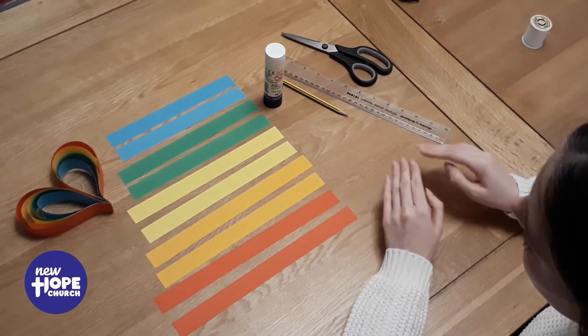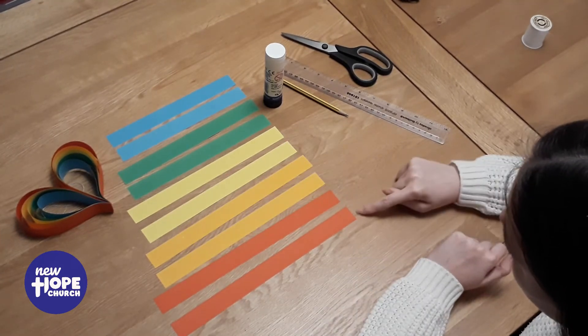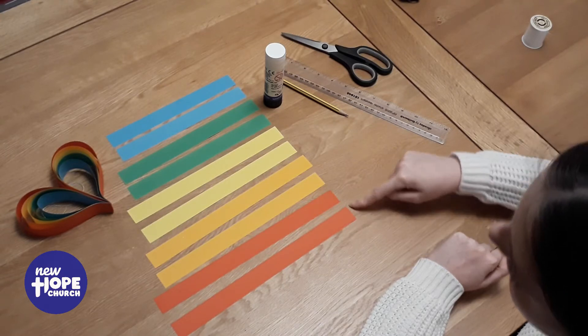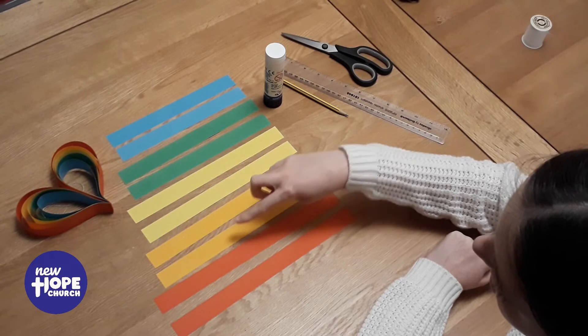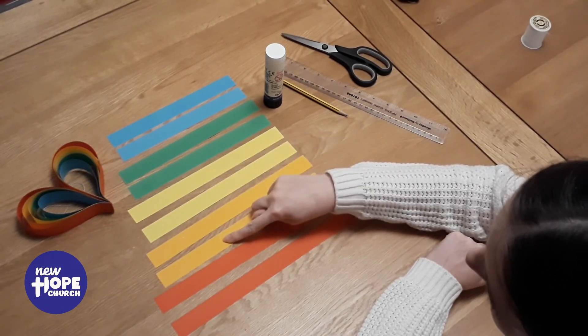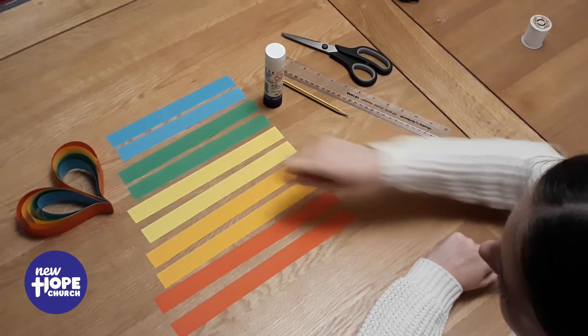I'm not going to show you the measuring part, but each strip is 2.5 centimetres wide and each strip also gets 2 centimetres shorter each colour. So the orange strip is 2 centimetres shorter than the red one, and so on as you can see.